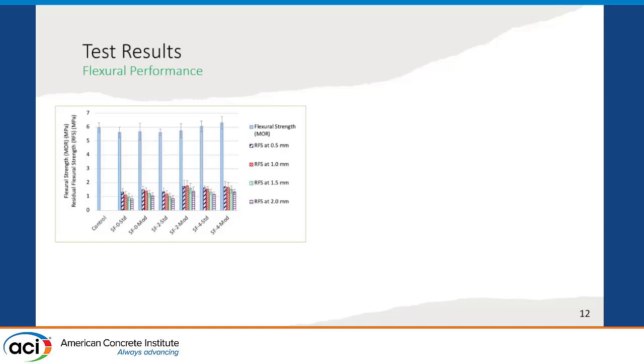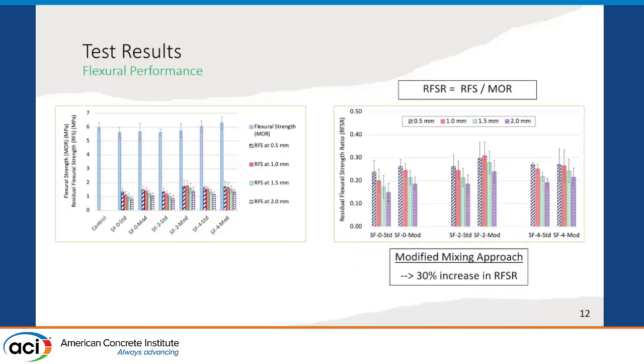Looking at the average results, the flexural strength results were found more or less similar for all fiber-reinforced concrete mixtures as well as the plain mixture, but the residual flexural strength values — the strength values obtained after cracking — were found better for the modified mixing methodology. When we normalize the results by dividing the residual flexural strength values by the modulus of rupture, which is the flexural strength, we obtain an important parameter for fiber-reinforced concrete design. For all three mixture cases examined, results were found better for the modified mixing methodology, and up to 30% increase in the residual flexural strength ratio was obtained.